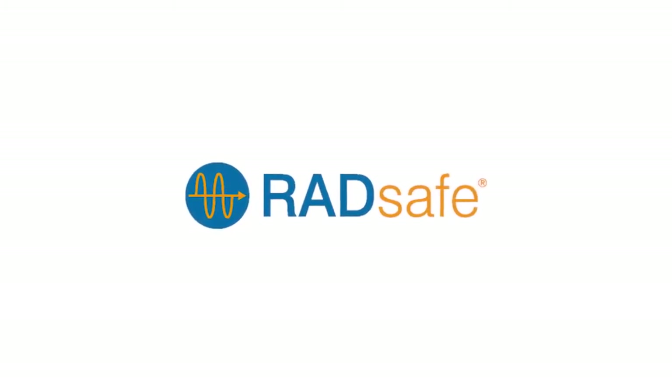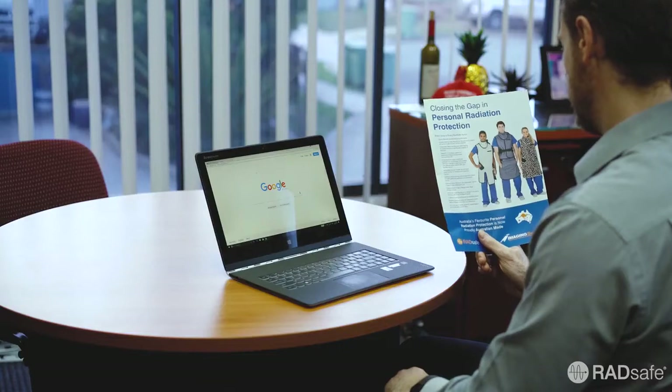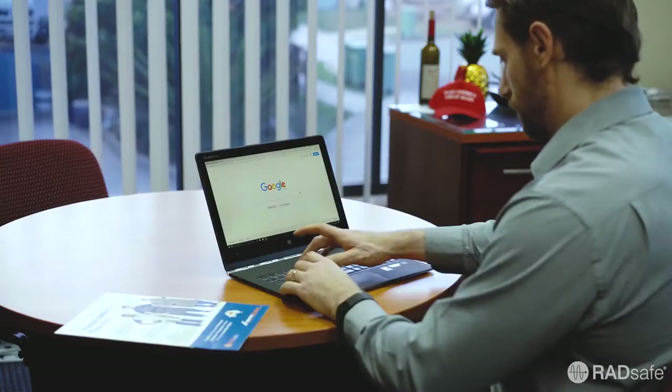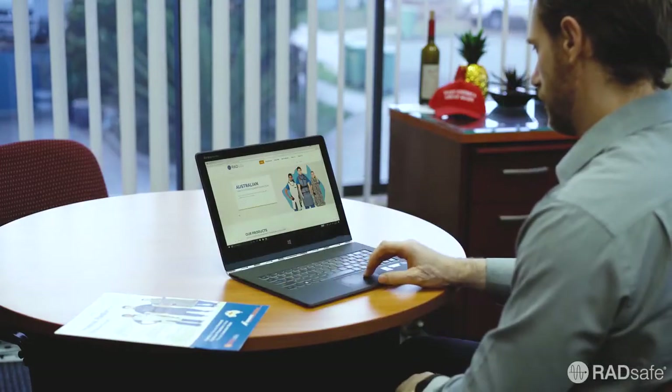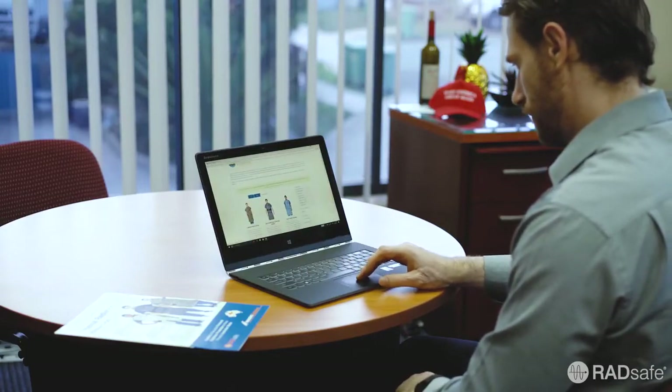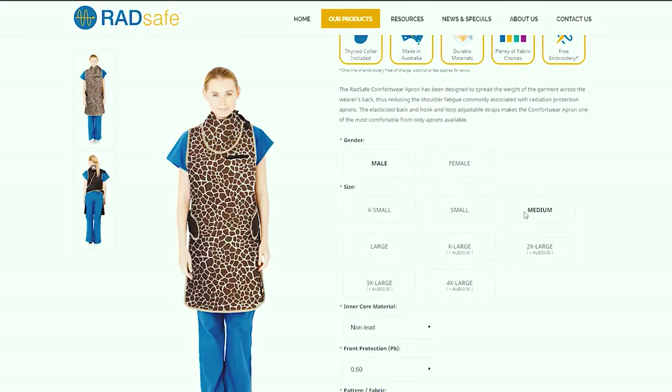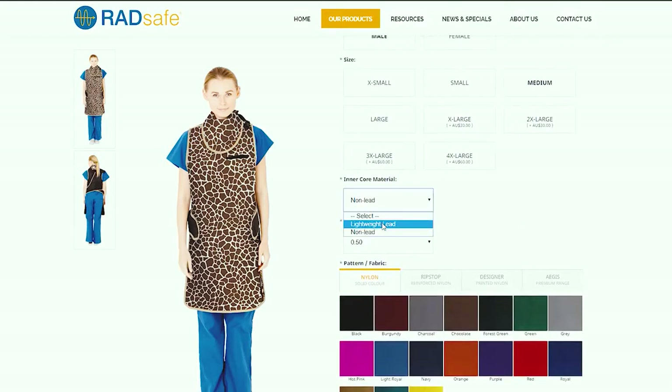Radsafe is Australia's leading brand of radiation protection garments and accessories. For information about our product range, visit us online at www.radsafemedical.com. Our website features an innovative apron designer tool which allows you to easily design your apron and order online.